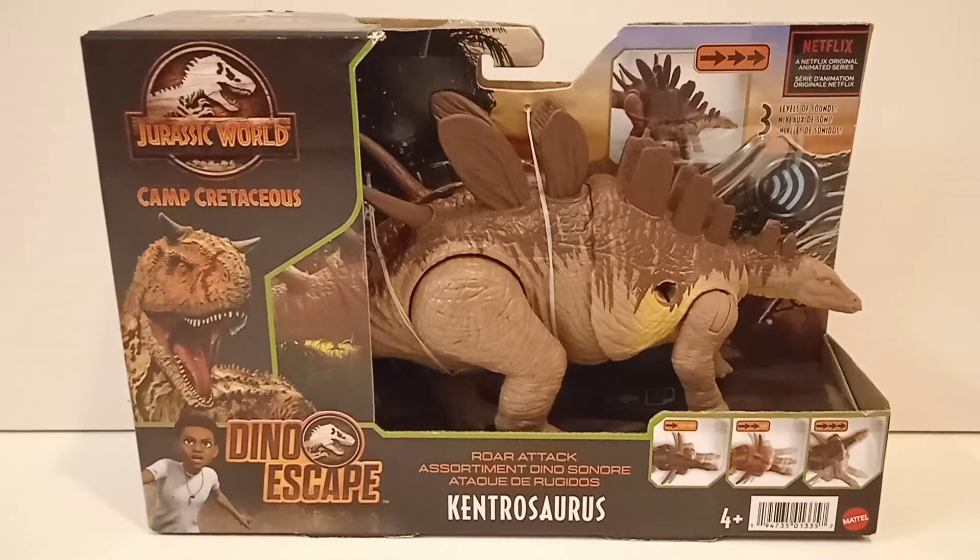This is the Kentrosaurus from the last wave — the last year of the Dinoscape line — which also contains the repaint of Allosaurus, Stuthiosaurus, and also a Kentrosaurus repaint if I'm not wrong. This piece is from Camp Cretaceous, appearing in season 4 and also season 5 if I'm not wrong.